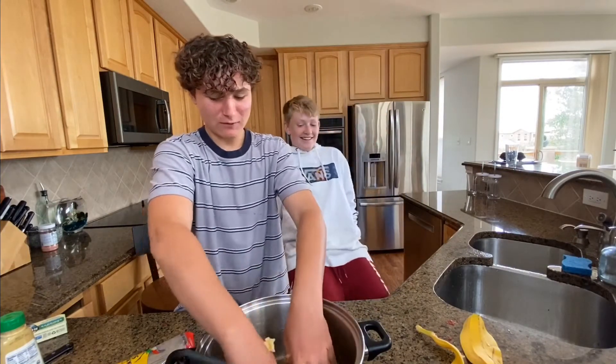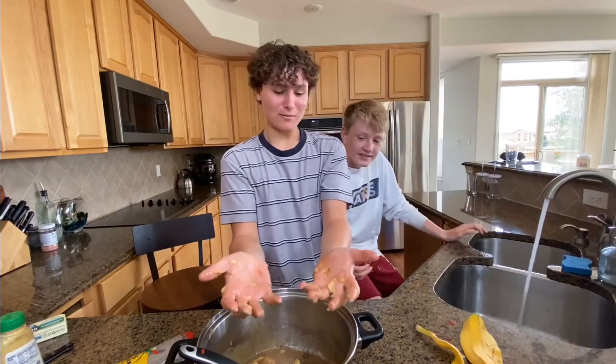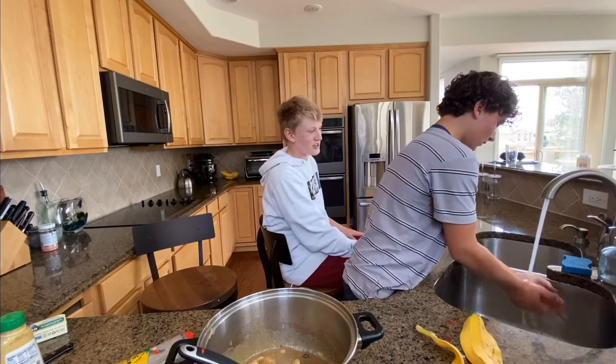That sound. This is part of the base. Yum. It looks like we're making banana bread. No, it doesn't. Looks like we puked in there.